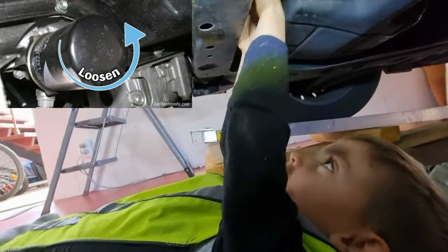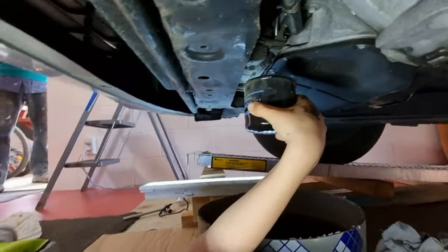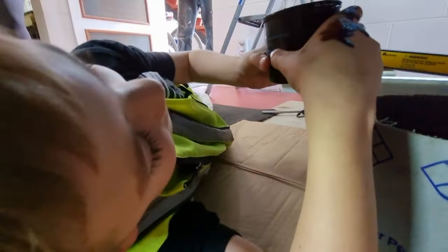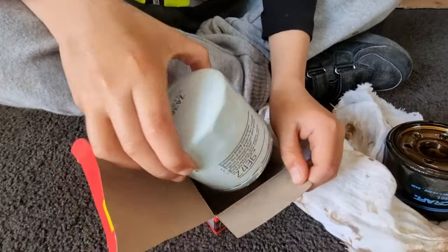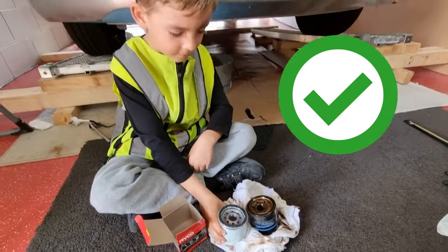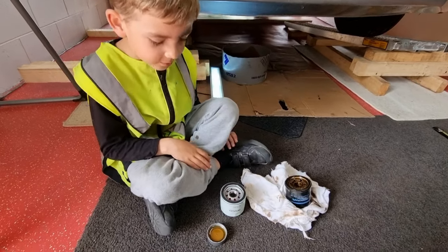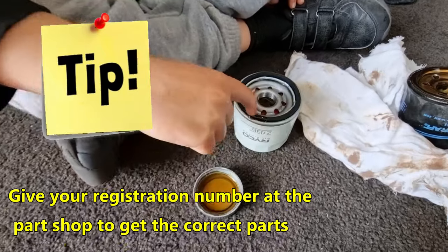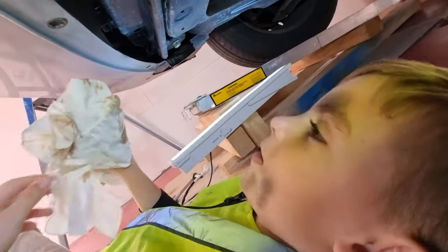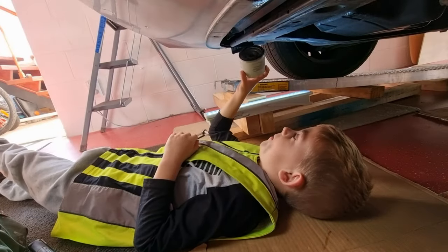Let's take the oil filter out. It's a bit difficult. Let's put oil around the seal so it doesn't get damaged. We just need to clean it a bit with the cloth. Here comes the new filter.